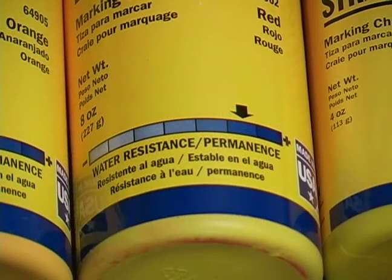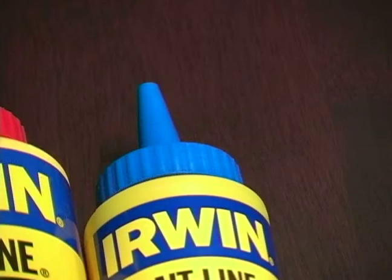Now each individual color of chalk has its differences when it comes to how water resistant and how permanent it is. When you buy chalk, the colors are identified by the lid.